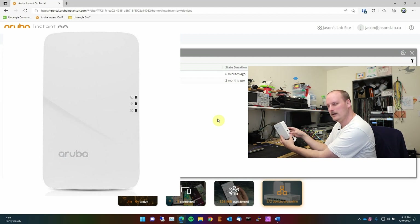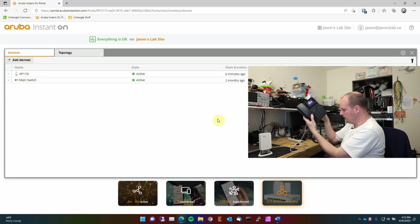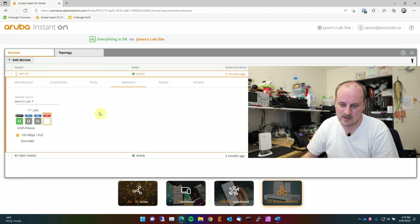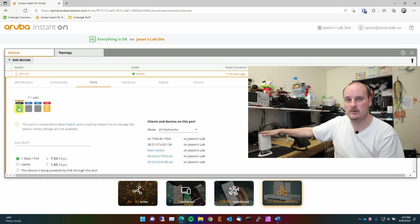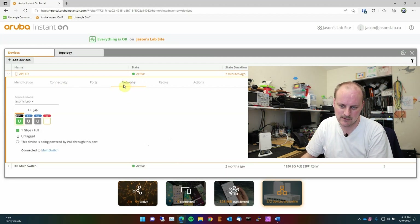There's also a USB port on the side I haven't explored yet. Our phone is powering up through the pass-through port. Looking at the switch interface: the orange port indicator with the lightning bolt symbol means PoE power out to a device, and the green lightning bolt is power in — that's the uplink cloud port so it can communicate with the controller. Our phone is online and working.